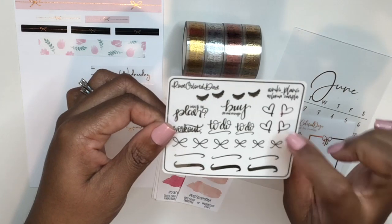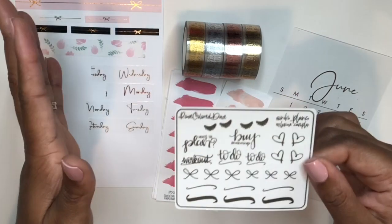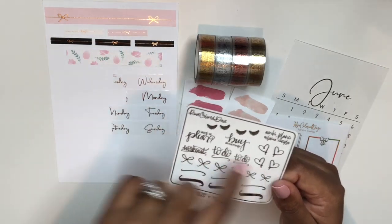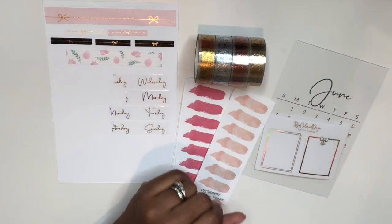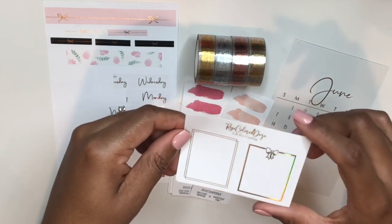When you enter Nikki's name in the notes to seller you get a freebie in a random foil color — this time I got silver. Everything on this freebie I have used in a spread before: the scripts, eyelashes, hearts, bows, and squiggles. I'm so obsessed with the fact that they now come in two different sizes, which is really nice.